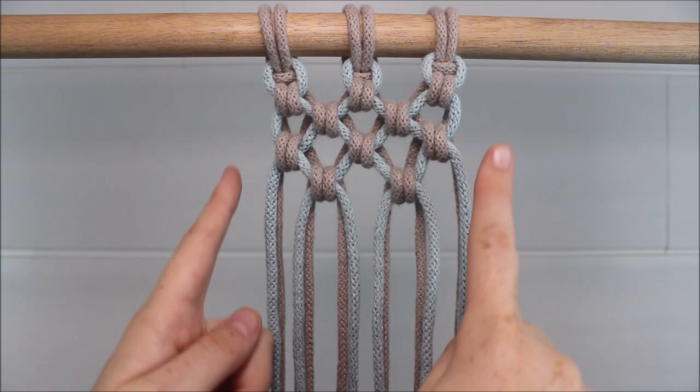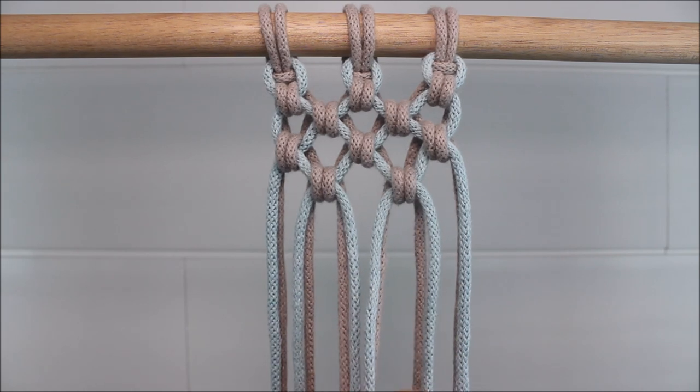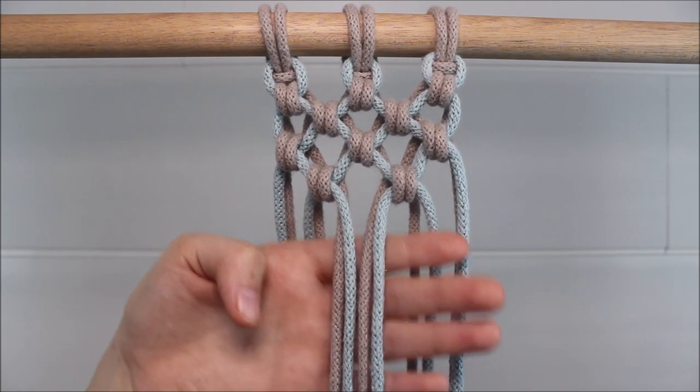And of course you can always keep making your rows go inwards like a v-shape, so I would just tie one more alternating knot on this next row between the two here in the middle.